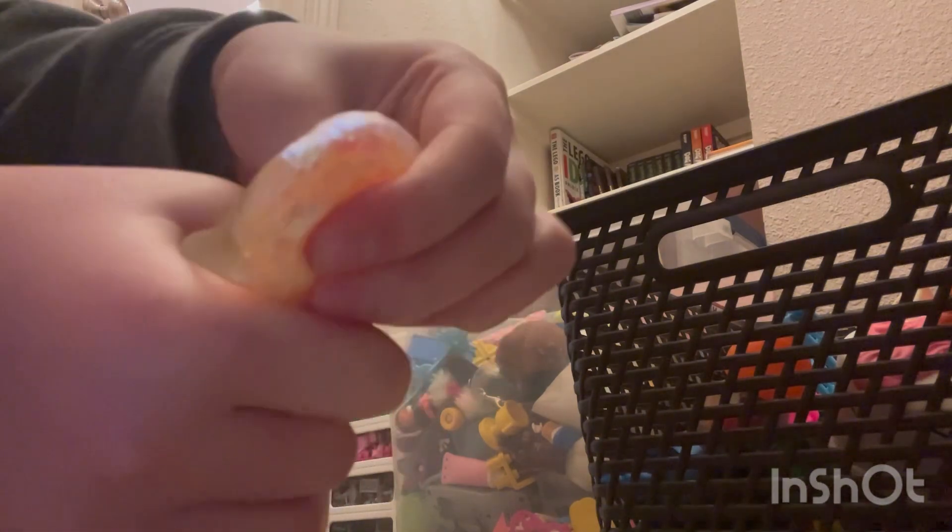Next we have this little slinky that I think I got from a birthday bag — it kind of sucks. Then we have a Rubik's triangle. I have yet to solve this; it's hard.